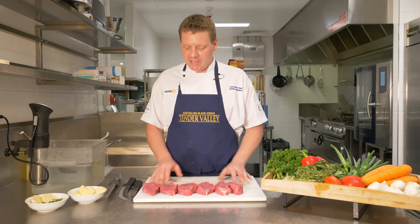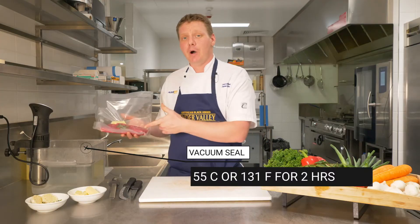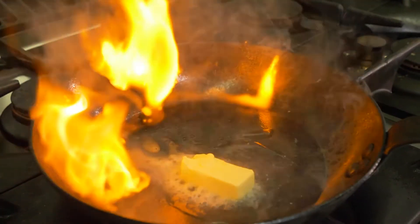We're going to do something a little bit different today. Instead of just grilling these lovely little steaks, we're actually going to sous vide seal them with a little bit of butter and some thyme. Now we've vacuum sealed that one, we're just going to pop it into the water bath — 55 degrees for two hours. We're going to finish them in a pan with some butter, thyme and garlic.